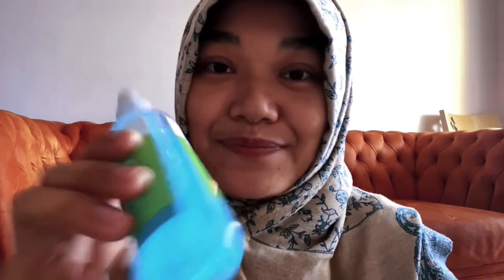Before I explain about the product, I'm going to sanitize my hand — always precaution. Whatever the situation, it's always best to take precautions, right?